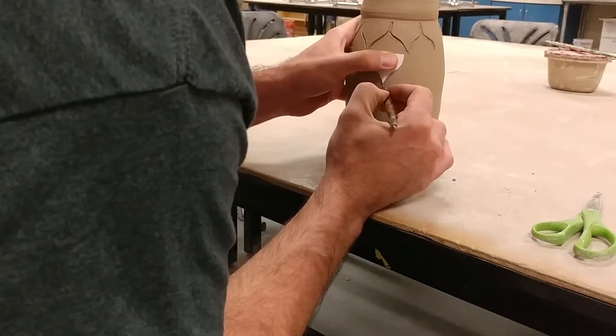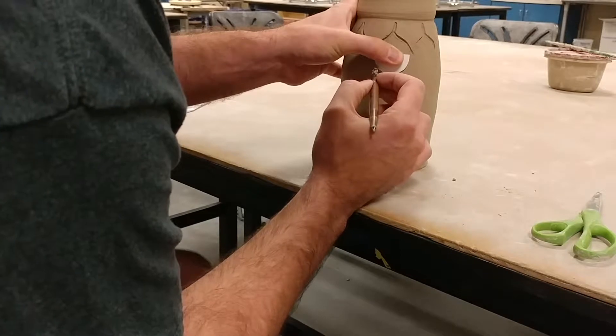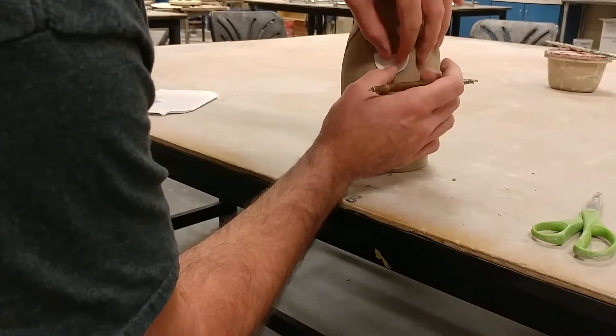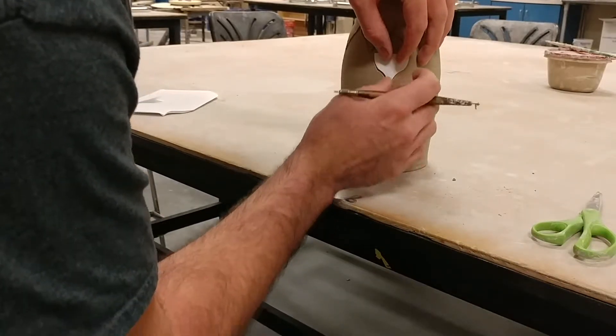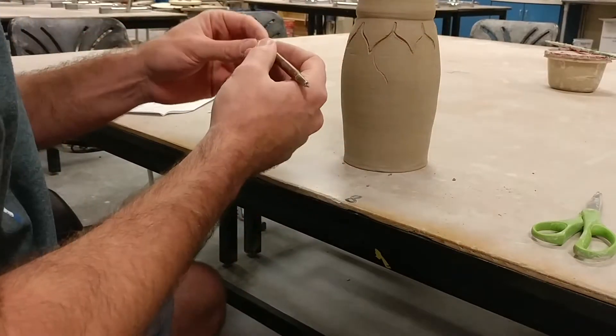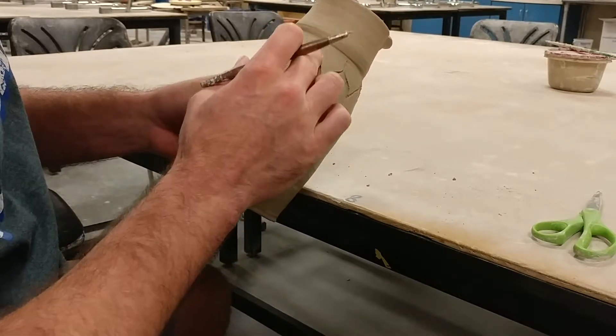I trace it lightly, just in case I miss a line and need to go back and fix it. I trace both sides and just make sure I don't move it. Then I'll go back — but I'm not going to do that one yet because I want to make sure I do my carving first.